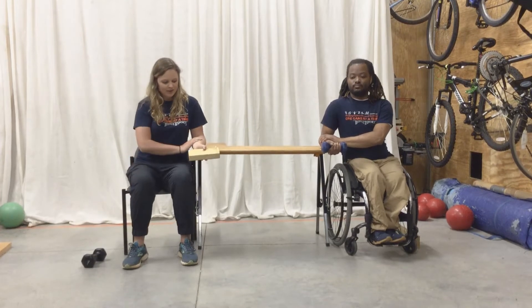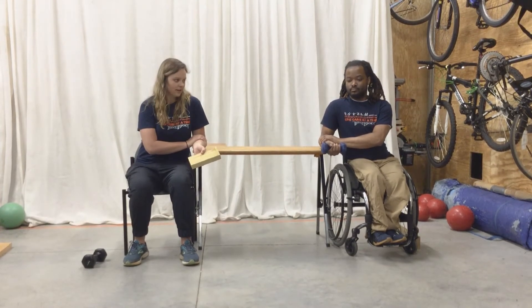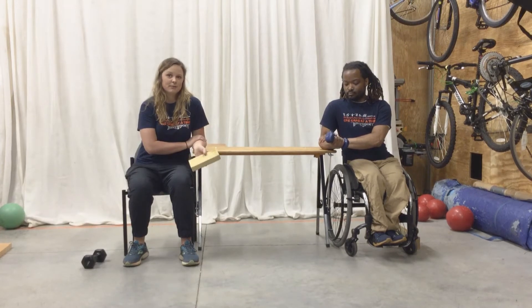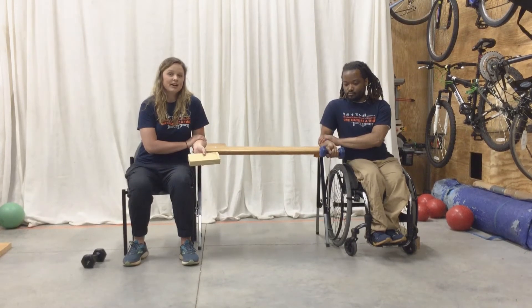We're still sitting up straight, just like we always have been. Right now we're going to flex our wrist. We're going to start down first, then bring it up to where it's comfortable, and bring it back down. You want it nice and slow and controlled — up, down.